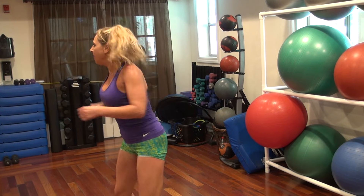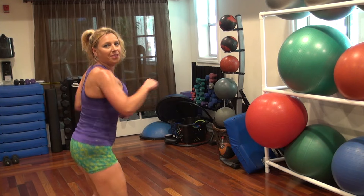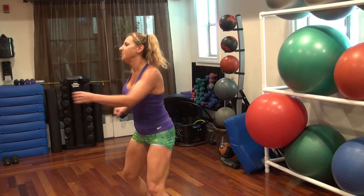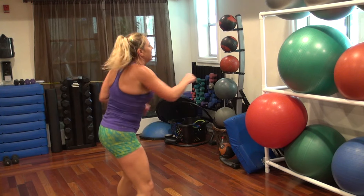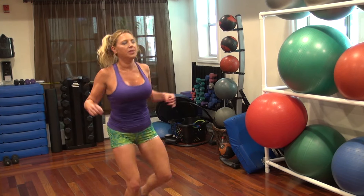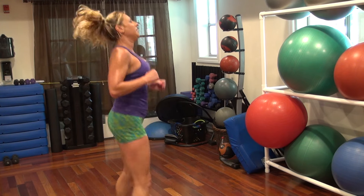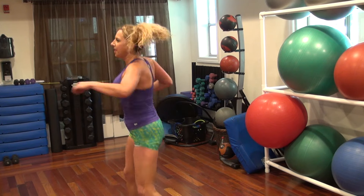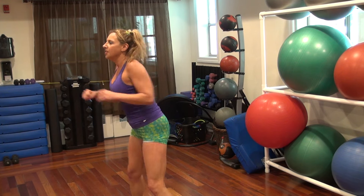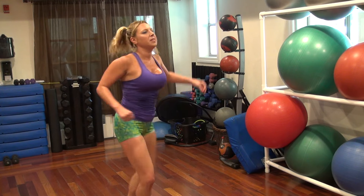Six, five, four, one. Three, two, one, go. Three, two, one. Six, one. Six, five, four, three, two, one. Seven, six, go. Eight, seven, six, two, one, five, four, three, two, one, come on.